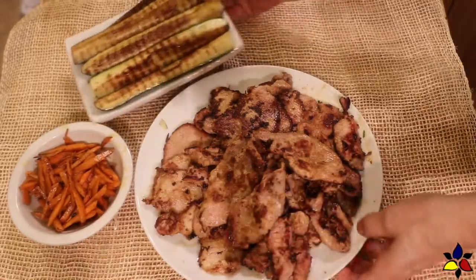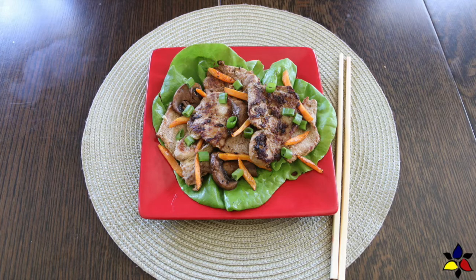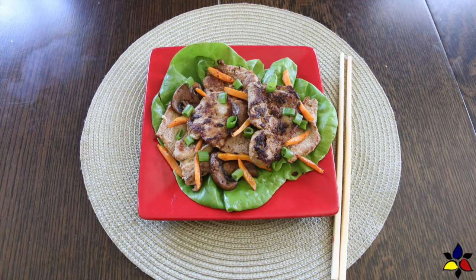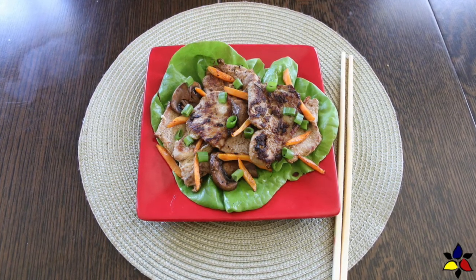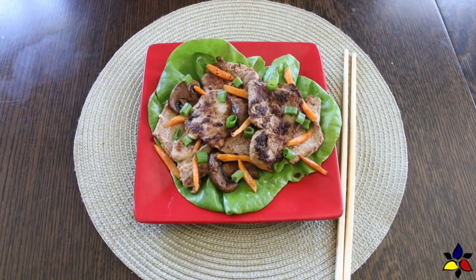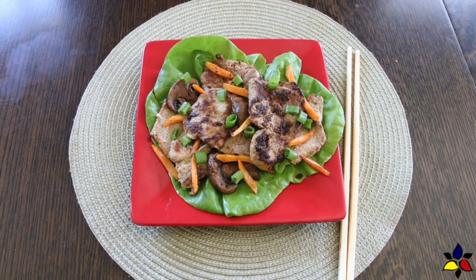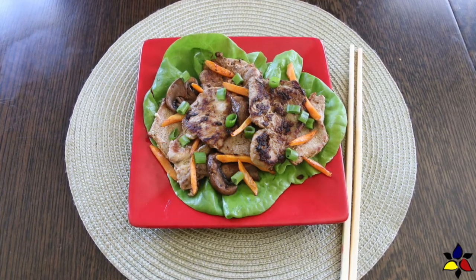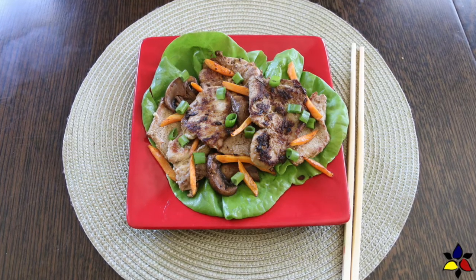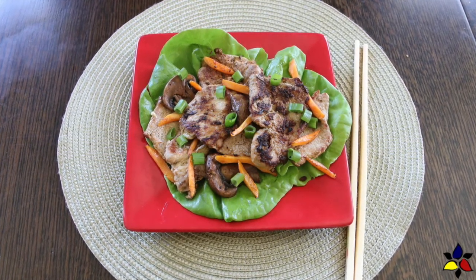For a nice presentation, layer the keto spicy pork bulgogi onto a serving platter. The best way to eat this amazing meat is wrapped in a leaf of soft lettuce — we usually use either Boston, sometimes called butter lettuce, or iceberg lettuce. Then sprinkle the matchstick carrots and green onion on top. One optional step is to finish with a light sprinkling of toasted sesame seeds.